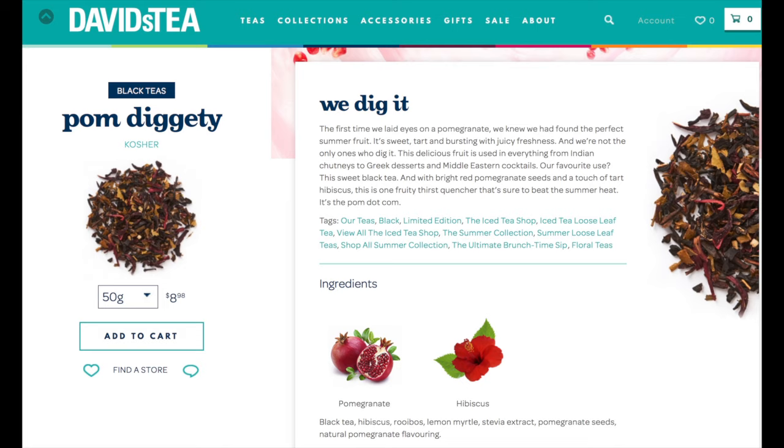The iced tea I had today was actually made in store for me. It's called Palm Diggity and it was so good — way better than I was expecting. It's definitely a little bit sweet even though I put no sweeteners in it whatsoever. The main tasting notes were pomegranate juice, hibiscus, and a little bit of lemon. Primarily pomegranate, but the hibiscus and the slight lemon actually made it a little bit sweet.